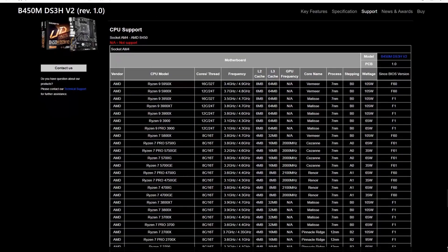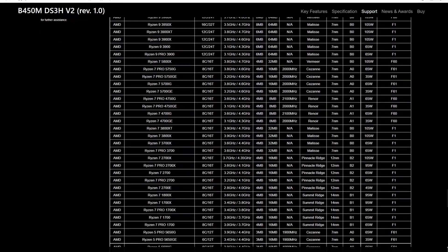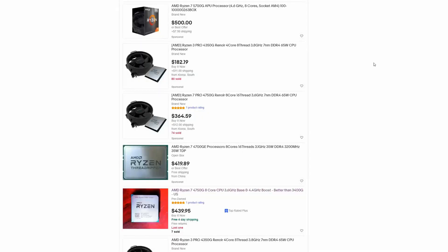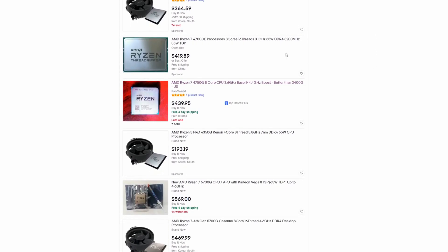Alright guys, so we've got a system — and thank you Gigabyte for being awesome in terms of supporting all these generations of CPUs, especially the APUs which sometimes are hard to find support for. But did we do so cost-effectively? Well, no, not really — because that HP system that we pulled the 4700G out of cost around $550 to $600, so that's pretty steep for the CPU. Although you really can't find them anywhere — the only other way to get one is out on AliExpress or eBay where they're charging that same amount of money — so it's a wash.